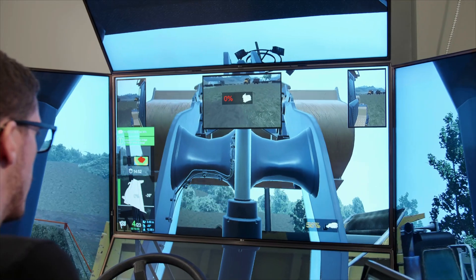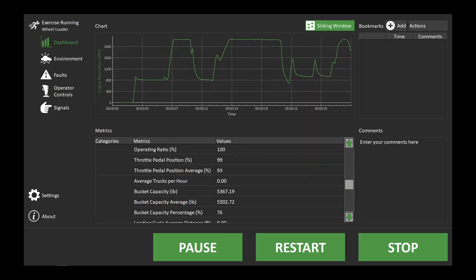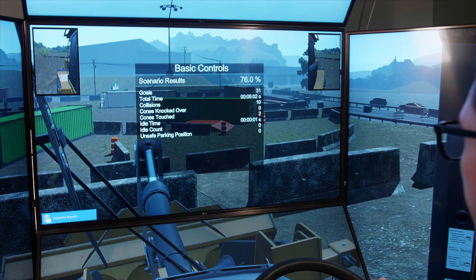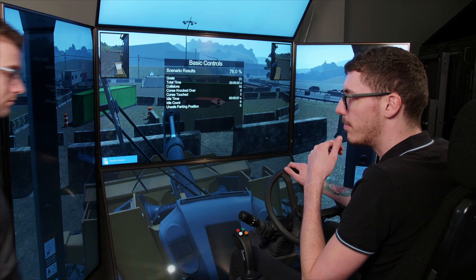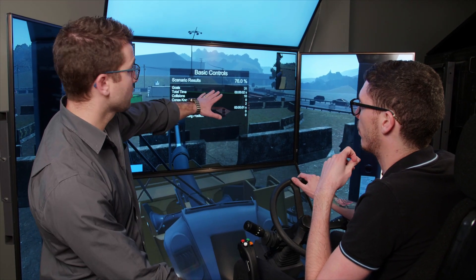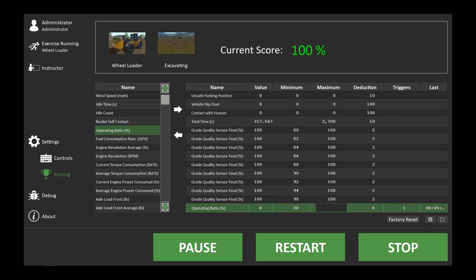Throughout training, this Training Pack provides clear performance snapshots of trainee development, including accurate machine efficiency and safety metrics. These metrics are rolled up into a single score that updates in real time, and organizations can customize the scoring system to take their most important success criteria into consideration.